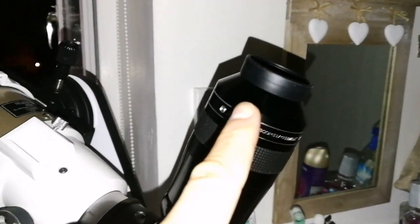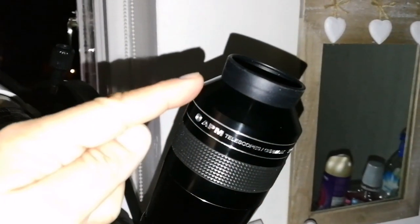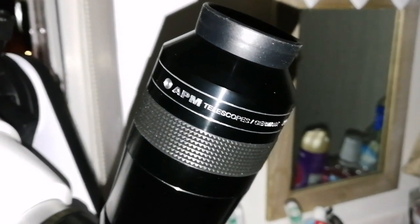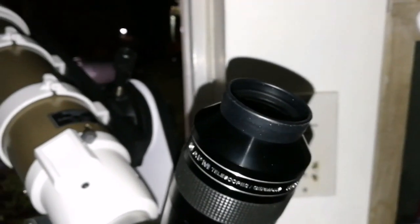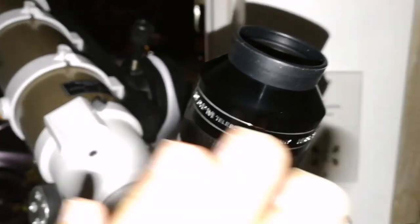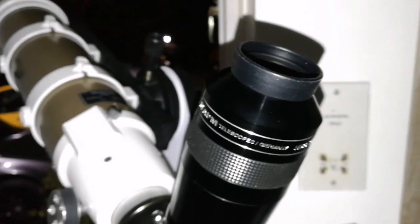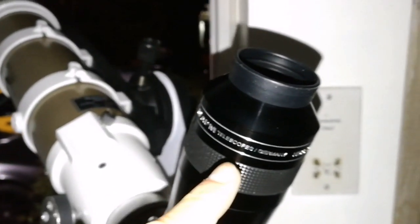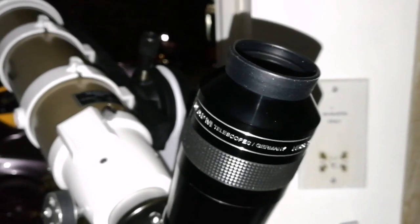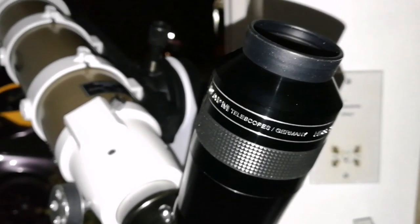First, it is easier to use because it has a tapered conical eye cup. This one is really wide — of course I enjoy that — but this one is tapered, so it's a big difference. Second, when you look into it, it's like a window to space. There's no eyepiece there — you don't see the eyepiece. It's a window to space when you position your eye correctly, and that gives you a spacewalk experience. Especially with the 13mm of this range, I've noticed this on several occasions.